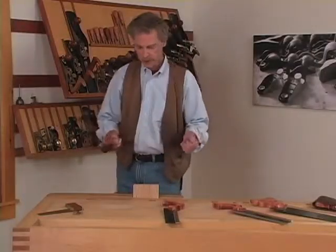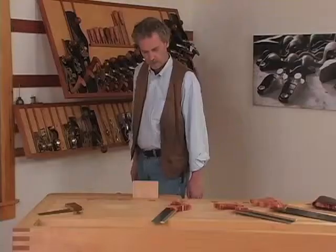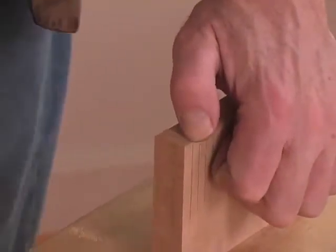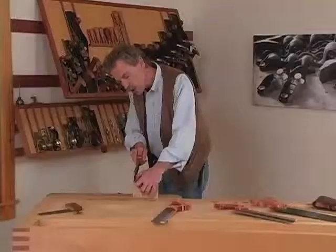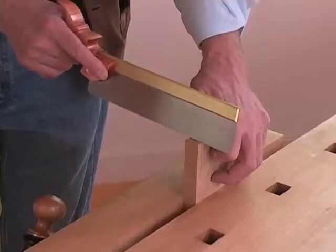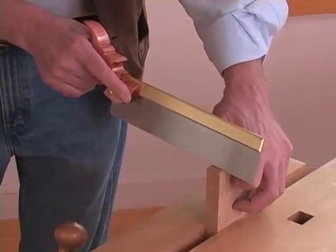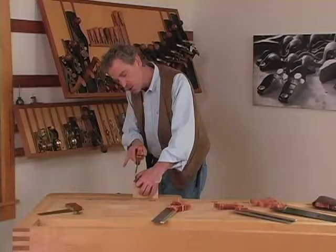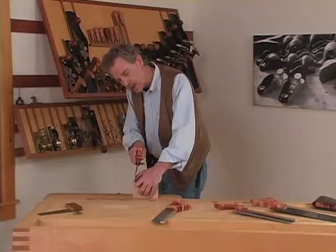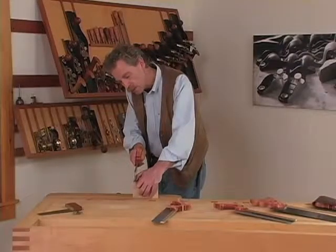Now let's take a look at proper sawing technique. First of all, you want to stand comfortably with your feet apart, one foot in front of the other, far enough back from the bench so you have room to move. Place your thumb next to the line to guide the saw. I like to start with the saw tilted slightly up and start on the back stroke. The important part is not to have too much pressure downward in the cut — let the saw do the work. As you establish the cut, you can apply a little more pressure, but even then, let the saw do the work.